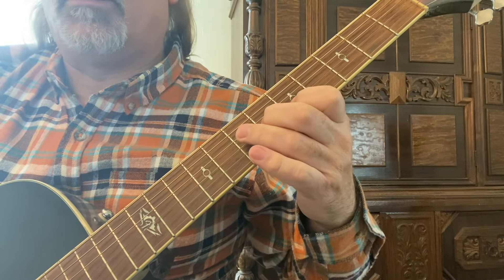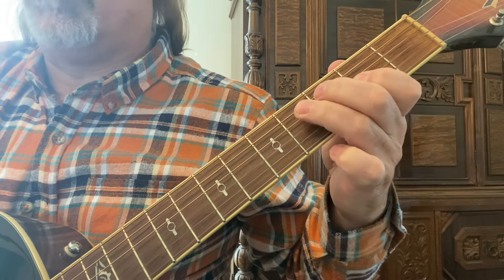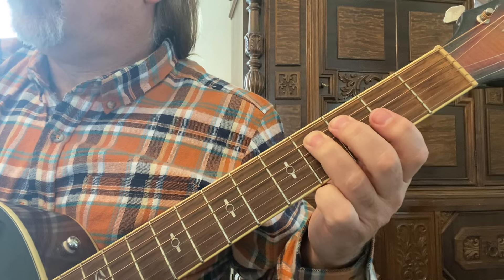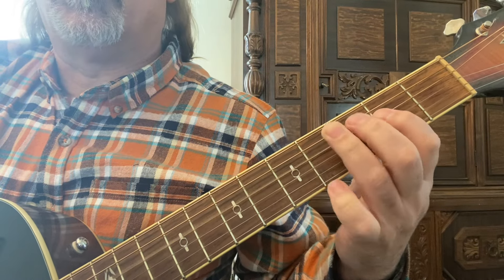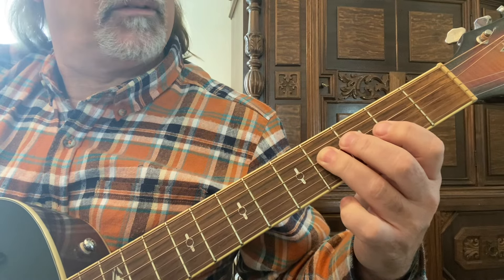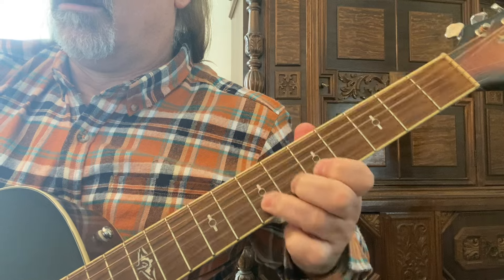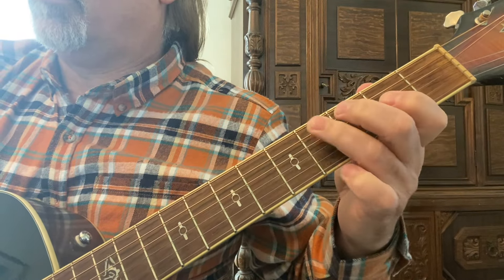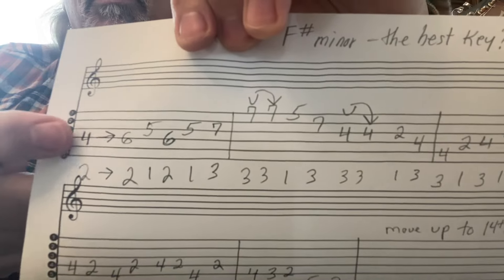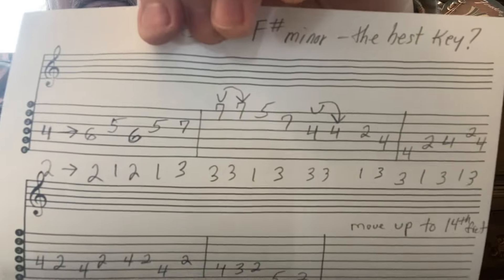Right over here, that last measure is the fourth fret on the fifth string, moving up to the fourth string. Your first and third fingers moving up to the third string, first finger, back to that fourth string, fourth fret with the third finger. Let me show you all that — the first three measures. This is in the extension, starting with the second finger. Please take a screenshot of that.